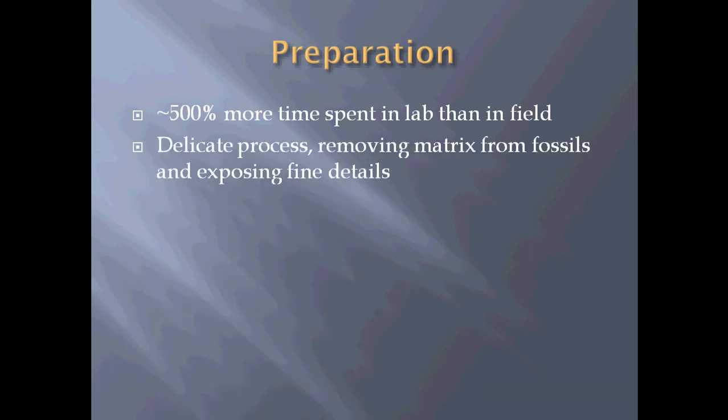It's also a very delicate process. You have to remove all the matrix — the rock — from the fossils and expose the fine details without chipping the bone or damaging it. In some cases it's even more careful than that. For instance, in those rare cases where there's mummified dinosaur skin where the scales are actually preserved in the sediment, you have to carefully take off the sediment that isn't the scales without damaging the sediment that is. So it can be extremely delicate, very painstaking, and slow.